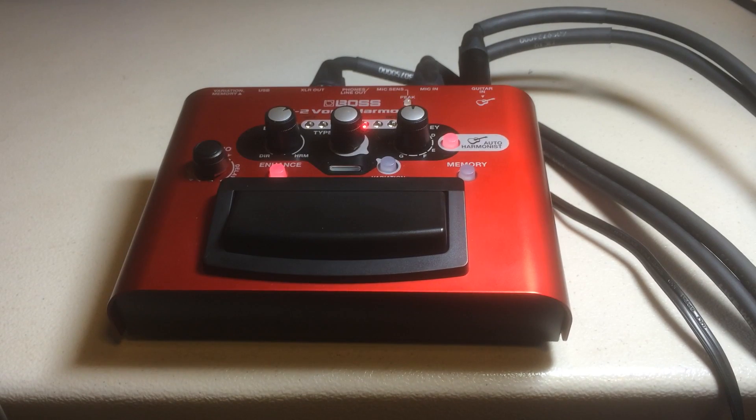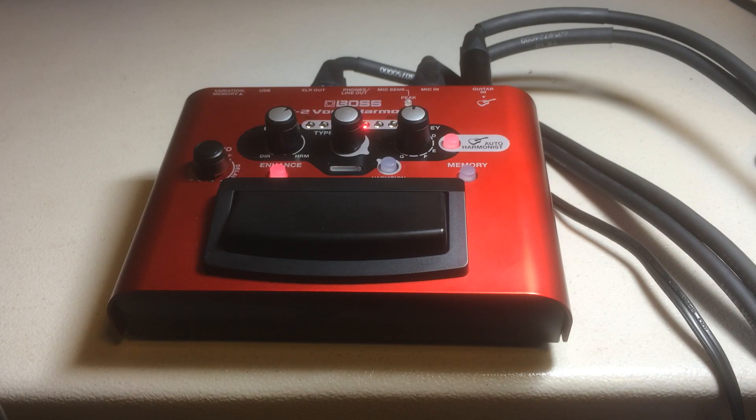Hey guys, this is Sean and we're going to talk about the Boss VE-2 Vocal Harmonist pedal. I previously owned a couple of TC Helicon products and they're still great products within themselves. I don't have anything bad to say about them except I've been a Boss user in pedals probably since the late 80s, around 88 or 90. I use a Boss processor for my lead guitar work with my band and it's just been top-notch consistent.